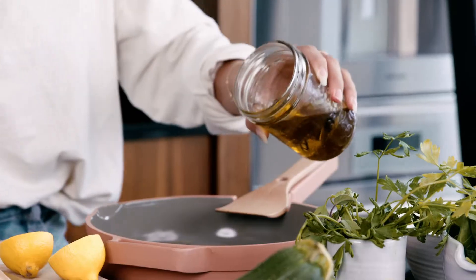Just grab your favorite nonstick pan. We're going to go in first with a little bit of olive oil — you can find the full recipe below, so don't panic. I'm going to do around a tablespoon.